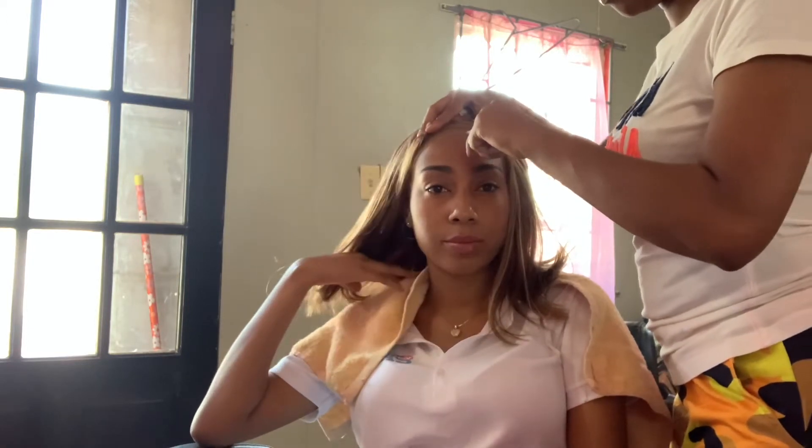As you can see, she finished putting on the wig cap on my head. So I'm at the part where the wig cap has to dry, so I'm under the dryer. Oh my gosh, I hate this part, but yeah guys, continue watching.